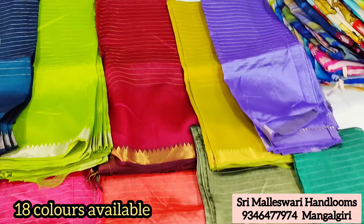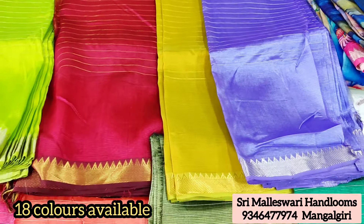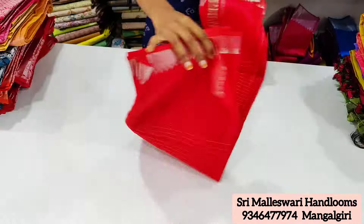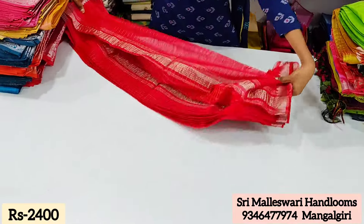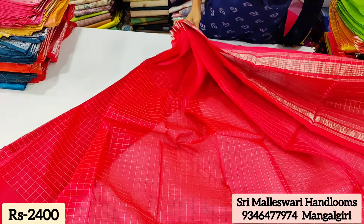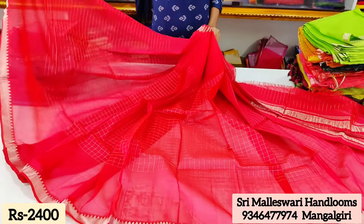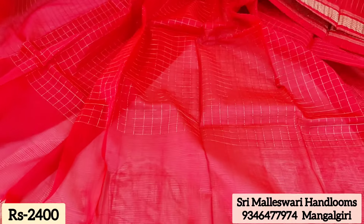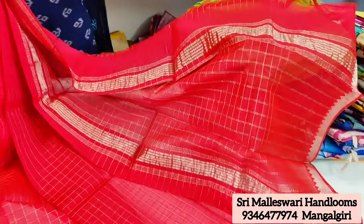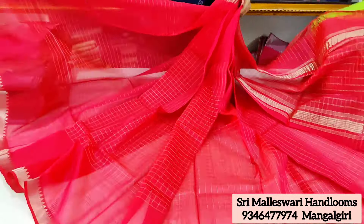We have simple work to choose from. We have a lot of checks in dark shades and bright colors. If you want any color or shade from the video, order in bulk and you will get special discounts.